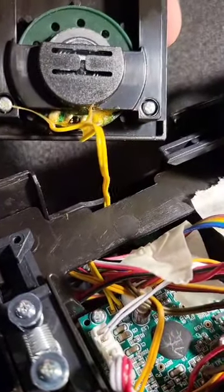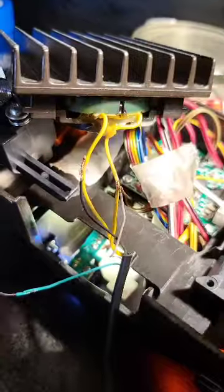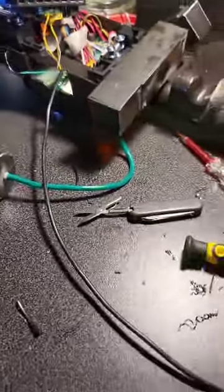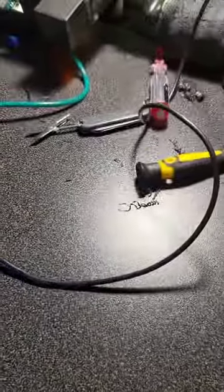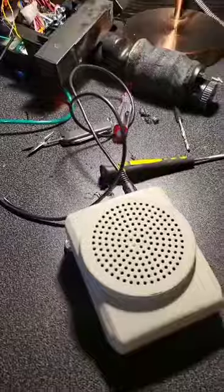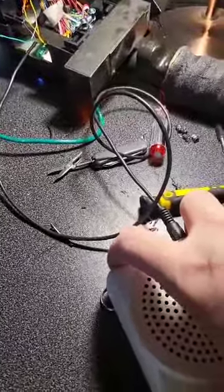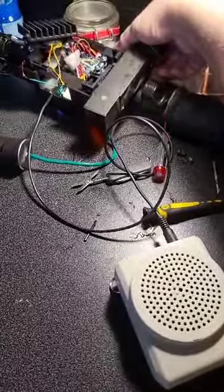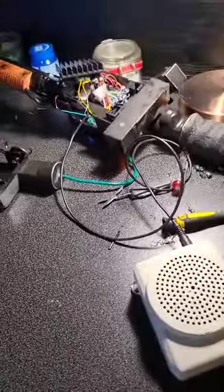I've crudely spliced an AUX cable onto the two cables to the speaker because I didn't have a soldering iron. You can see the speaker still works. The AUX cable is going to an Acker speaker which I normally use for stormtrooping, and when I turn this on I don't even have to have it anywhere near full volume for it to be massively louder.